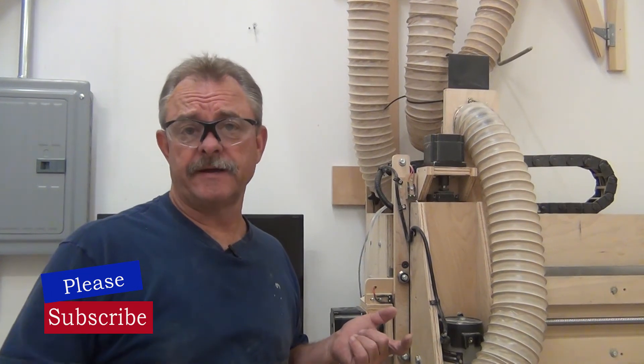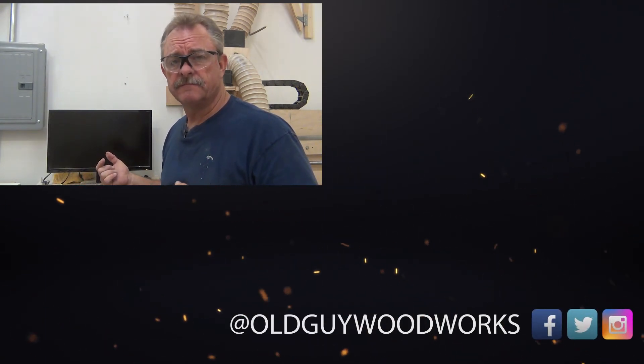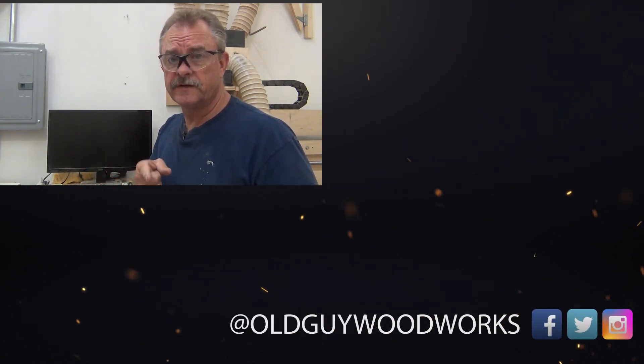Hey, I hope you enjoyed the video and the re-edit. If you like what we do here in the shop, give us a like and a subscribe. And leave comments as often as you can. Thanks for watching. We'll see you in the next riveting video.